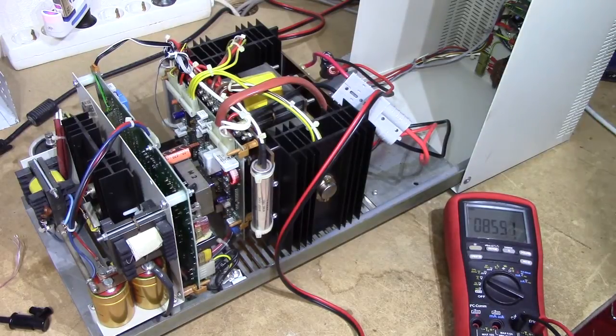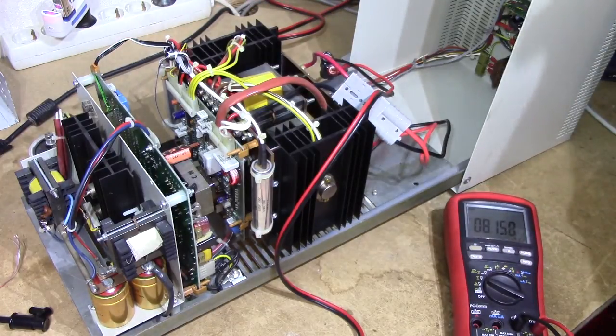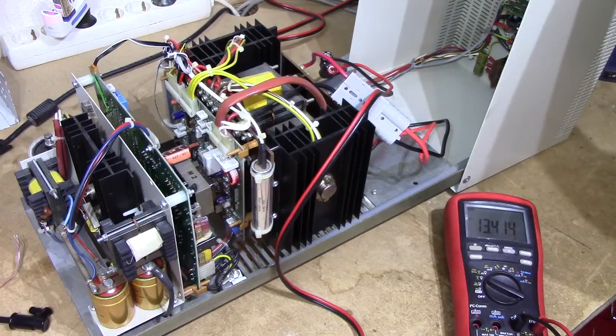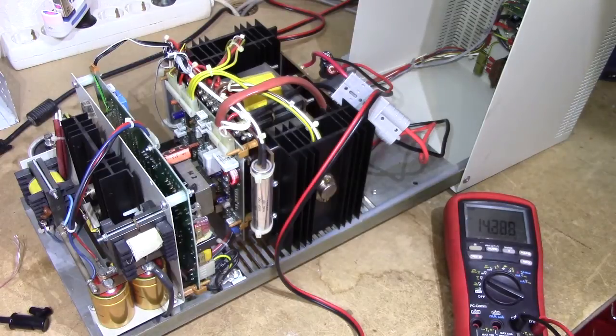There we go, everything hooked back together, and it's time for our first test. I got you a prime-time tripod-assisted explosion view, just in case something goes horribly wrong, although I doubt it. I'll verify the pin-out of my — actually a rather nice-looking connector, I must say. It looks better when it's installed in the case. Anyway, meter showing output voltage — let's go. Adjustment range of about 14.5 to 13.4 volts, so 1.1 volts of regulation space.